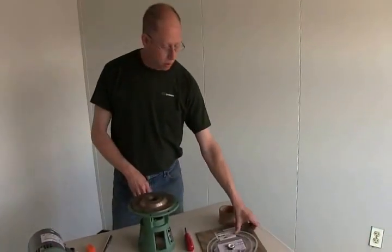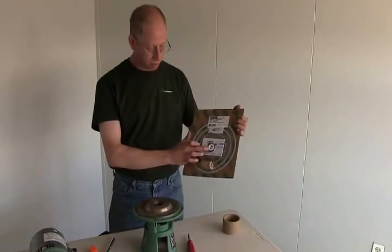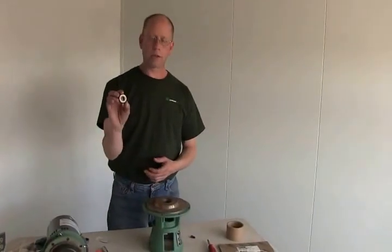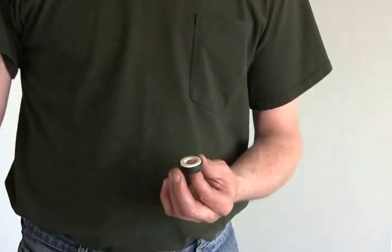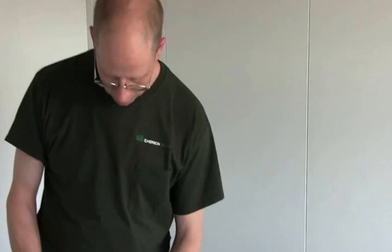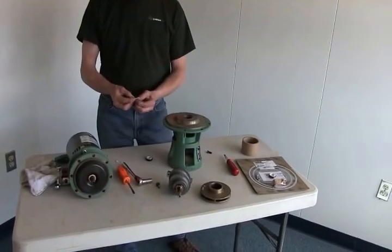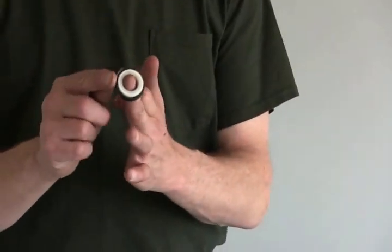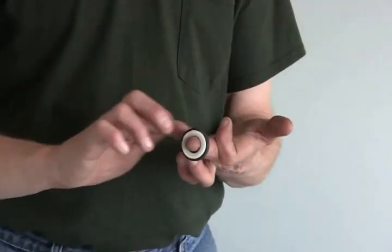Now we're going to install our new seal kit. We've got a new carbon piece, a new stationary part, a new impeller bolt and washer. Take the stationary part of the seal — the porcelain piece. Taiko provides a little packet of silicone. Open it up and put the silicone on the rubber part of your stationary seal, going around the edge, making sure you don't get any on the porcelain piece.